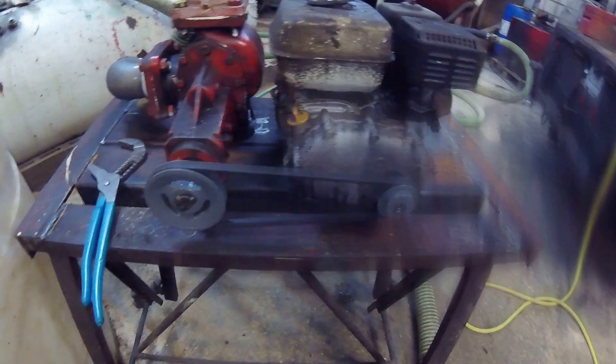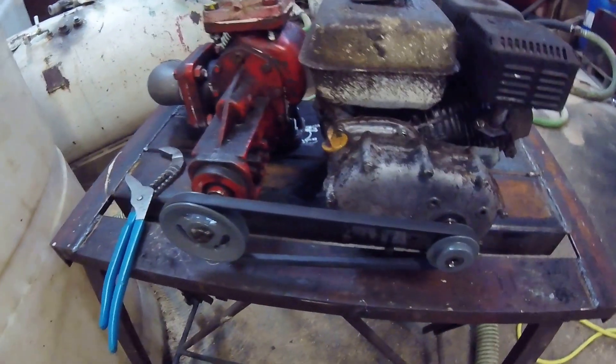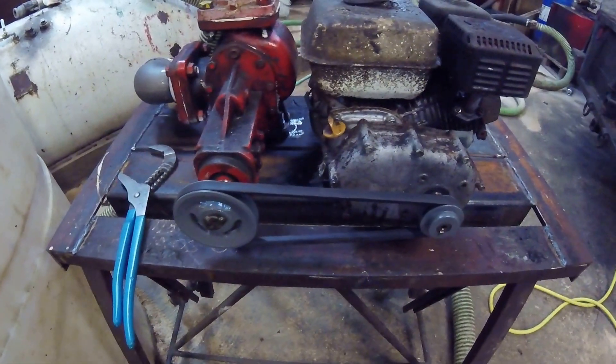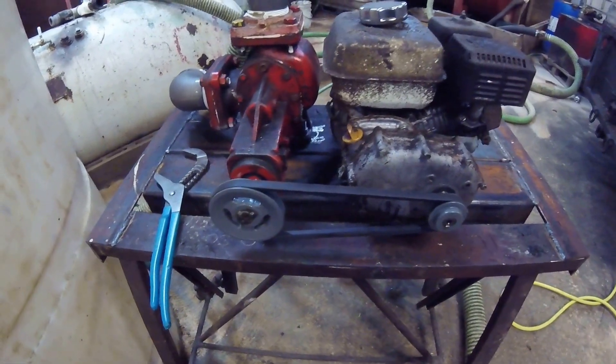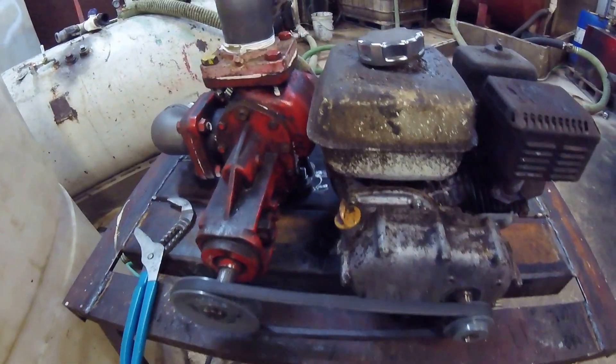I made this stand because I had these steel I-beams that I garbage-picked from one of my neighbors. I don't know what he was doing with them because they weigh a metric ton, but I put the board on there and mocked it up to see if the pump even worked.